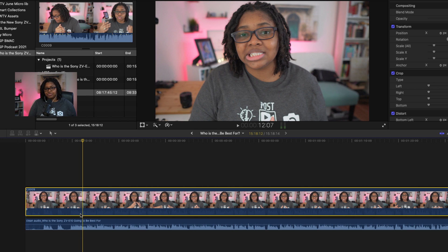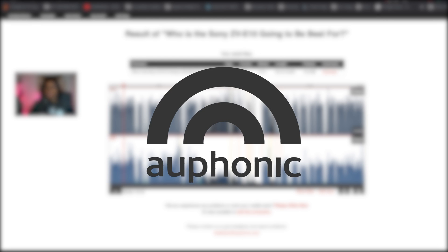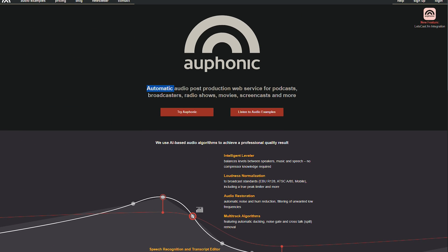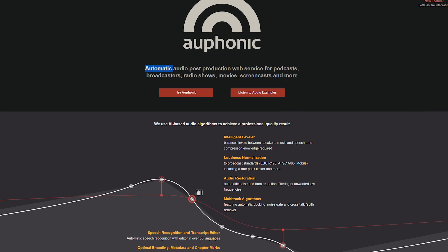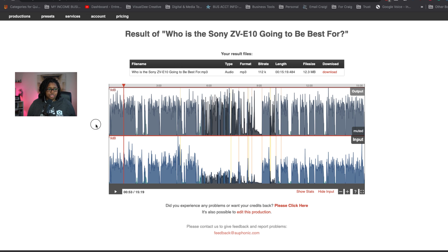I'm going to show you how I was able to fix that in Auphonic. This is Auphonic — it's a free tool that is incredible, free up until a certain amount, and then you can pay if you need to clean up more audio files. What you do is import your file, make the adjustments that you want. I'll show you what adjustments I made to get rid of the background noise, as well as any kind of ambient noise and things like that.